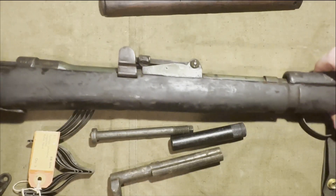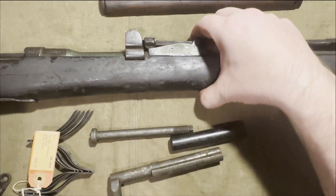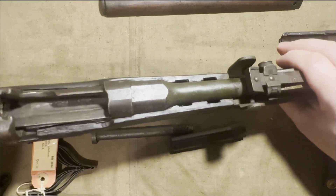So these were $125. It's more to be an interesting piece than anything.